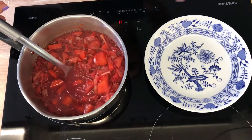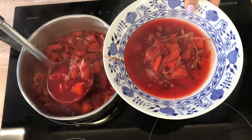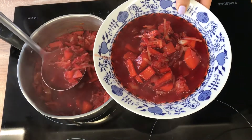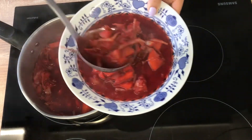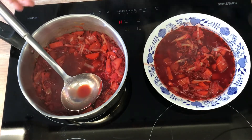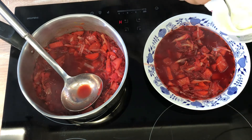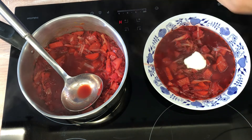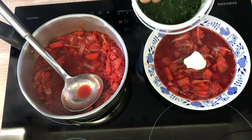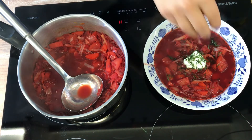And here we have a beautiful borscht. It's vegetarian but it's full of flavour, cooked with love. One thing to remember when serving borscht: it absolutely has to have a spoonful of sour cream or crème fraîche and a sprinkle of dill or parsley. I normally have freshly frozen dill and parsley in my freezer at all times. Enjoy! Bon appétit!